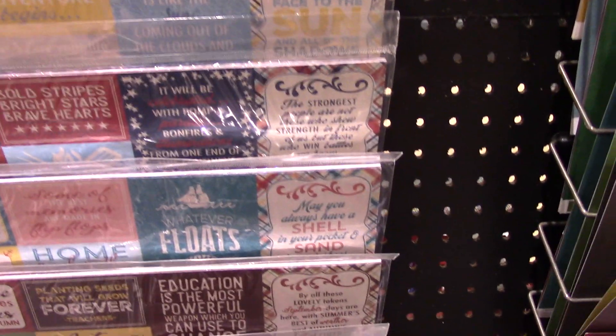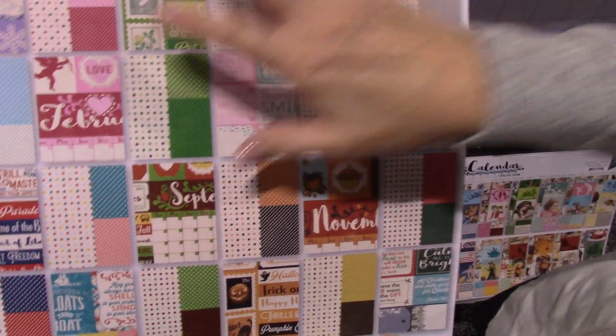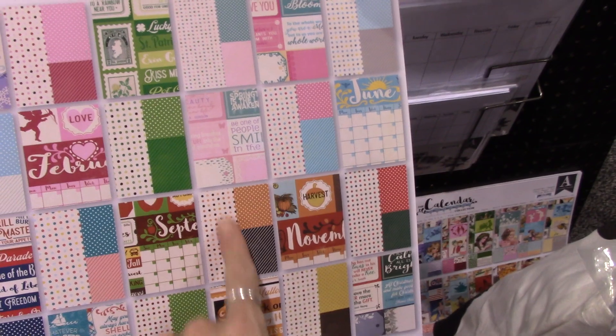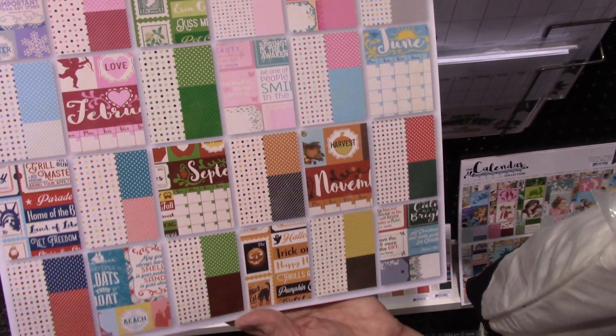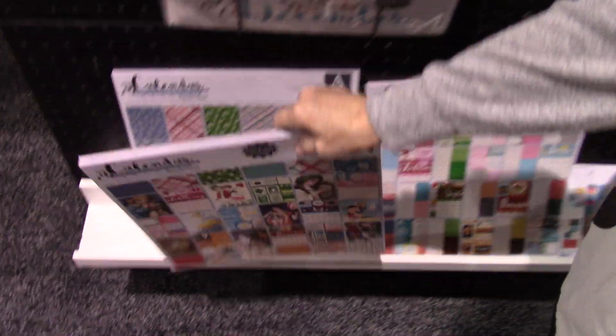They've also got two other designs — two other pads. Here's this one: it's a little less vintage-looking, no people in it, but it's more patterns. You've still got your monthly calendar headings in there.